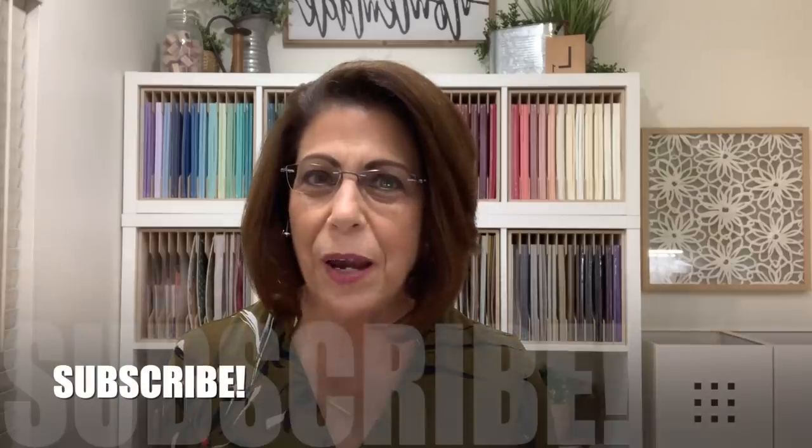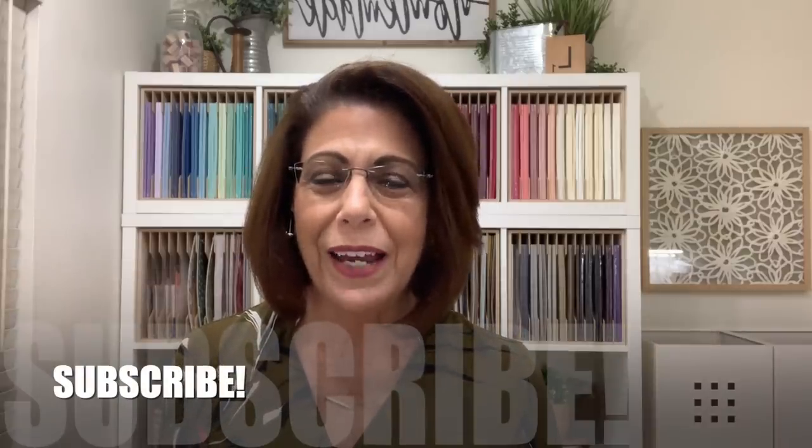If this is your first time visiting my YouTube channel I would love to have you subscribe. Make sure you click the small bell icon so that you'll receive notifications when I'm live here on YouTube as well as when I upload a new video. Let's head over to the stamp table and get started on today's project.